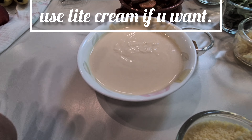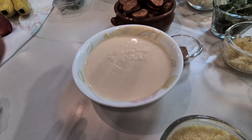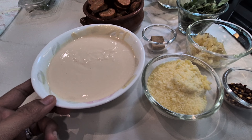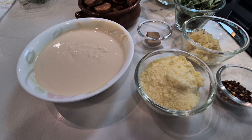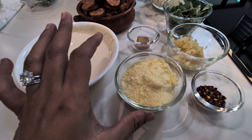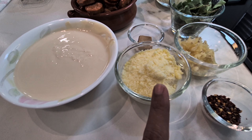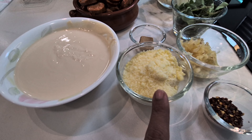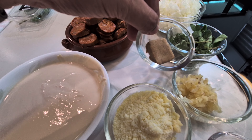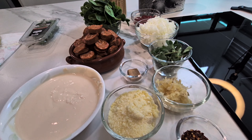You can even use less cream, or a thinner cream — whatever you feel like. Cooking, I feel, is like art, it's an expression. Don't be bound by rules. For me, cooking is complete freedom of expression. This is parmesan cheese, about one fourth cup. And like I said, this is chicken stock. All the ingredients are here.